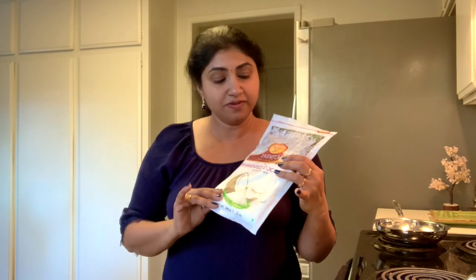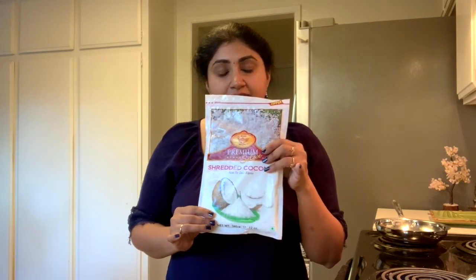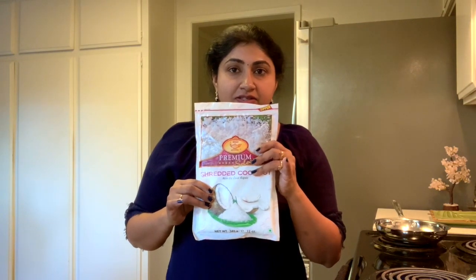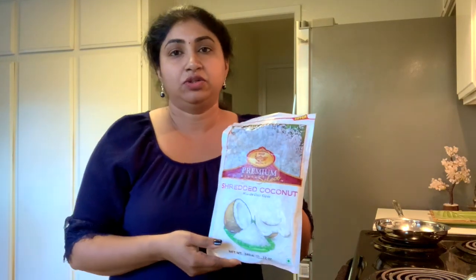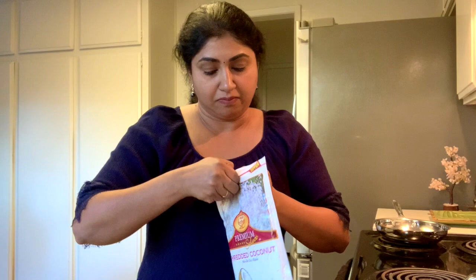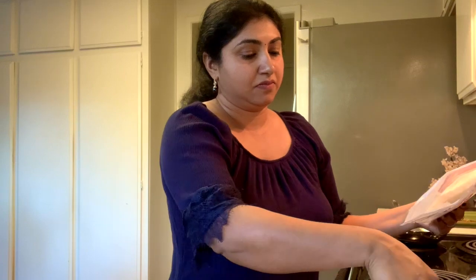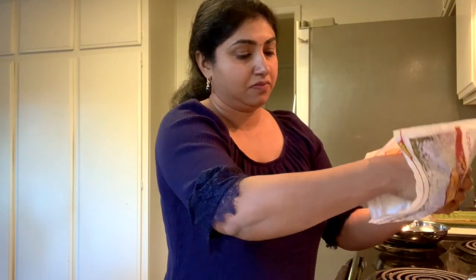Hi guys, I'm going to make coconut chutney. I use this frozen coconut — you can use any coconut you like, either frozen or fresh. I've thawed it and taken this much out. I'm going to warm it in the microwave for one minute.